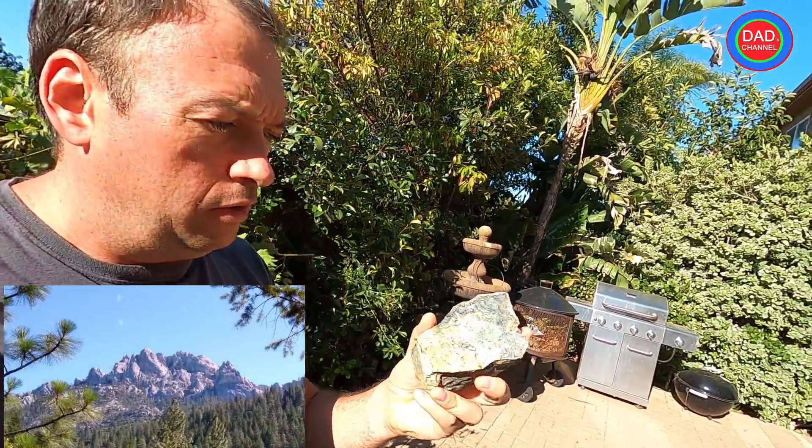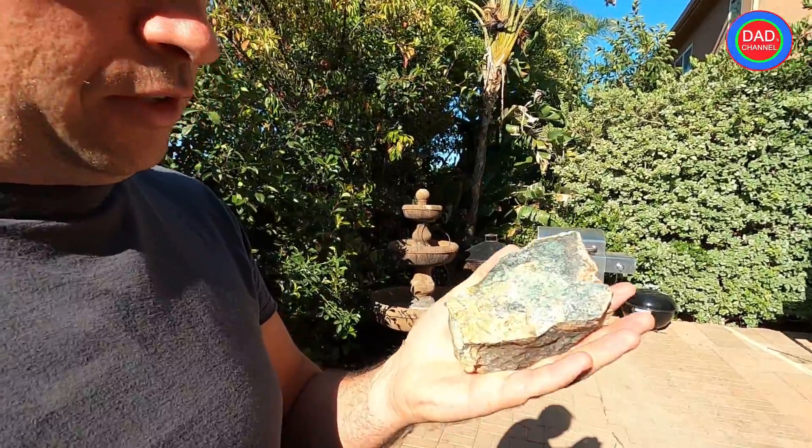Hey guys, as you probably saw in some videos, we went to Northern California to Shasta Mountain, and on the way back we went to a place just to drive by and take some pictures by one of the mountains — it was a Shasta forest. We parked the car and I found this rock.